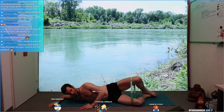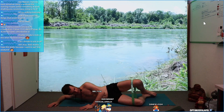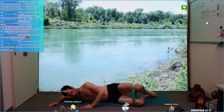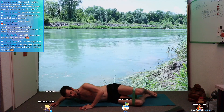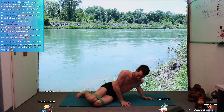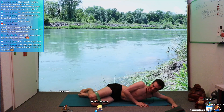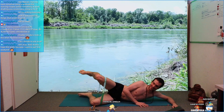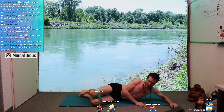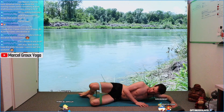10, 9, 8, 7, 6, 5, 4, 3, 2, 1. Release. Change the side. It's funny to jump around like this, never done that in my life. And again, same thing here, opening up like a clam, closing down again. Try to relax in your upper body. How does that feel?